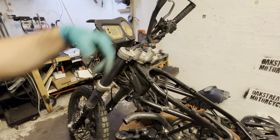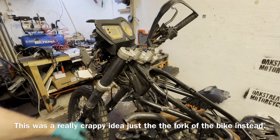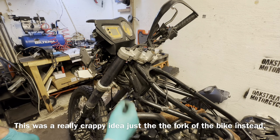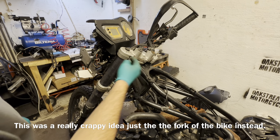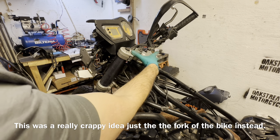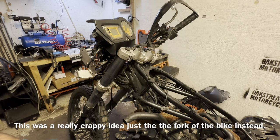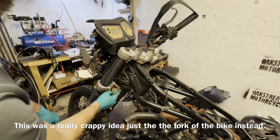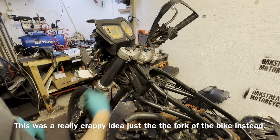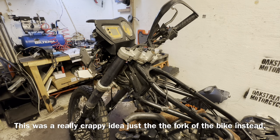Then you can remove the handlebars as I did here. My plan — and this was just a really crap idea that I got — was to try to just lower the whole fork to be able to reach the bearings. What I should have done right away is get the fork off the bike and do it properly instead. It was just really hard to try to get the fork as a whole back on the bike.